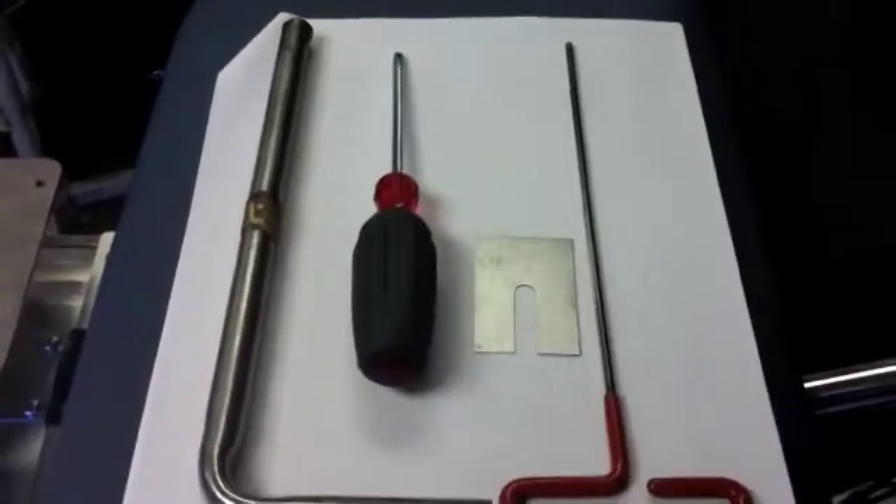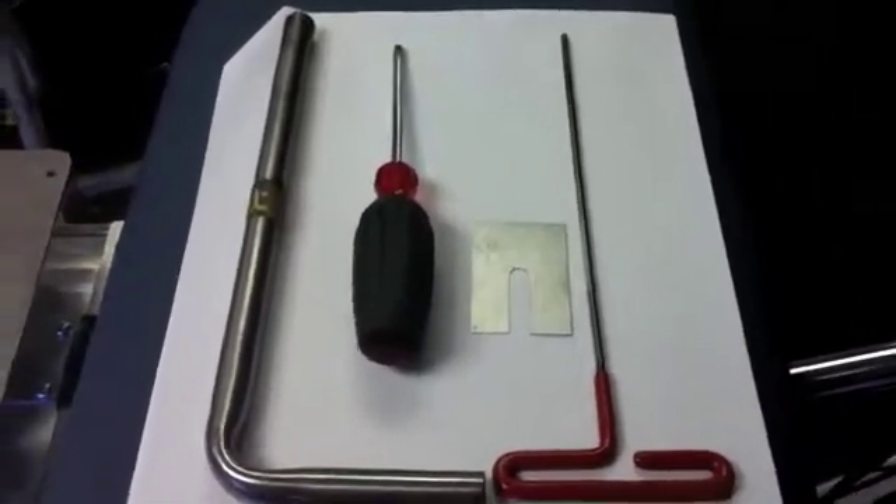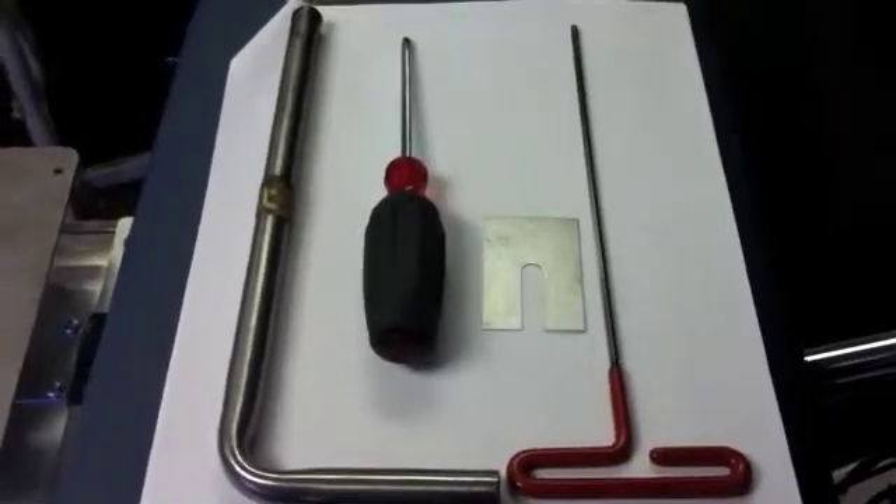This instructional video has been prepared to show the activities related to a trumpet valve cam adjustment on the Zenith Thompson table.